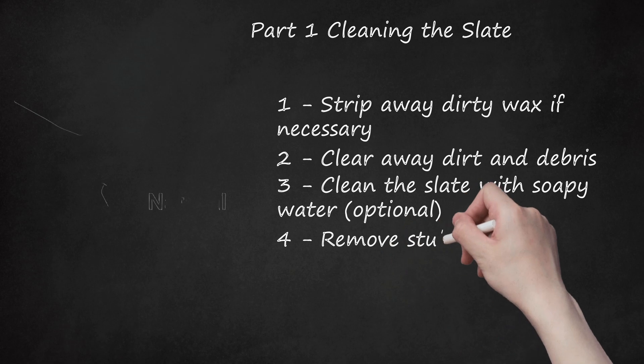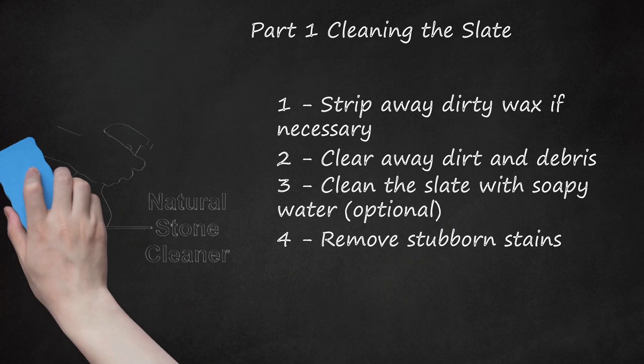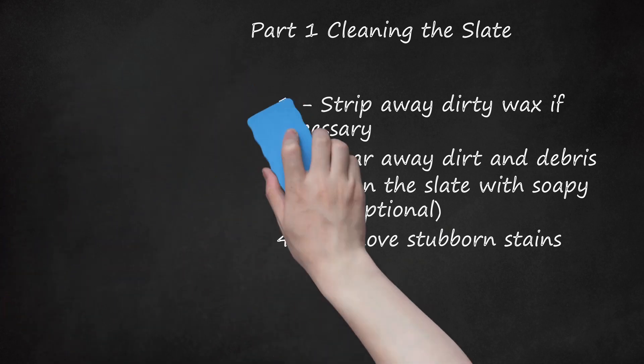Step 4: Remove Stubborn Stains. If you clean the slate twice and still see grime, move on to stronger cleaners. An alkaline, high pH cleaner such as ammonia-based glass cleaner or natural stone cleaner is your best bet for slate. If that doesn't work, rinse it off and try a mild acidic cleaner. Your best option is an alkaline commercial cleaner from a home improvement store, specifically for slate or at least for natural stone. Test all cleaners on a corner first. Acid can discolor some types of slate; alkaline cleaners are less likely to cause damage, but this is not guaranteed.